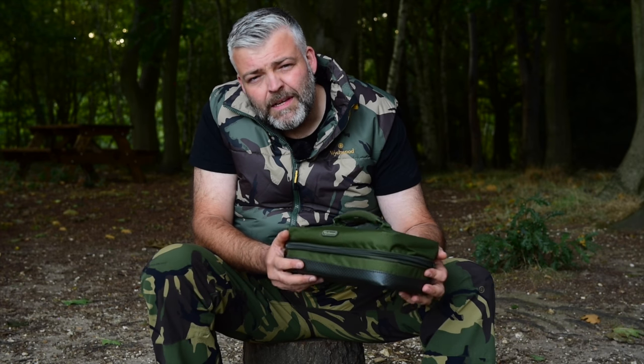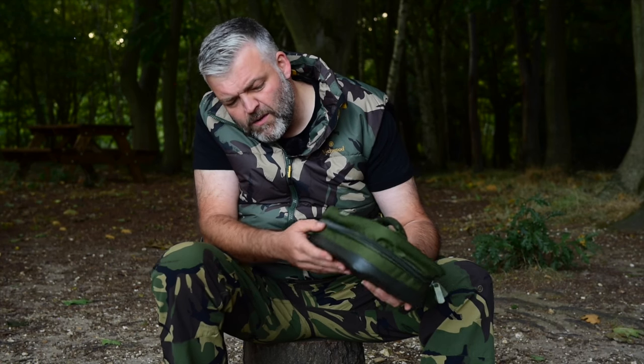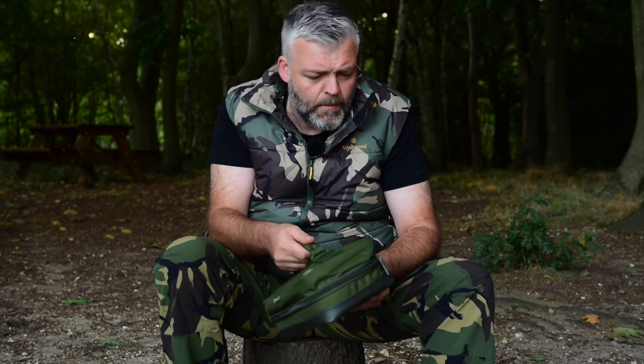Here we have the System Select Tackle Organiser from Winchwoods. It's a brand new pick here. It's got a lovely waterproof base there as well, keeps it nice and waterproof, and a nice comfy handle on the top.